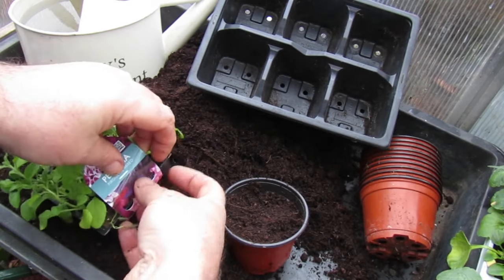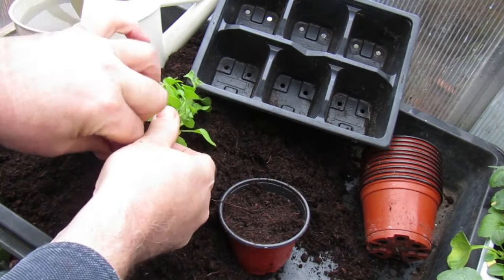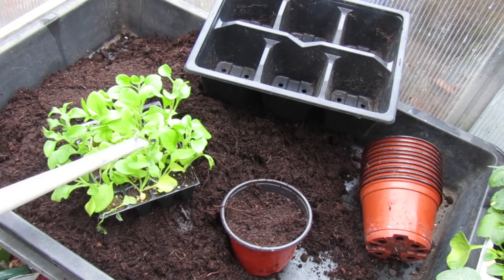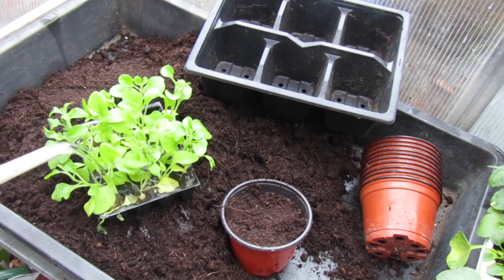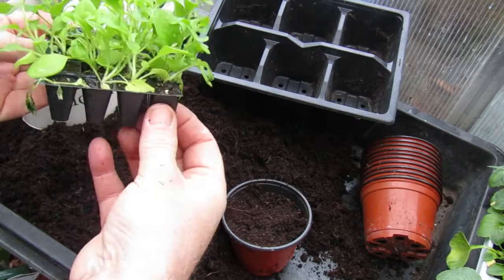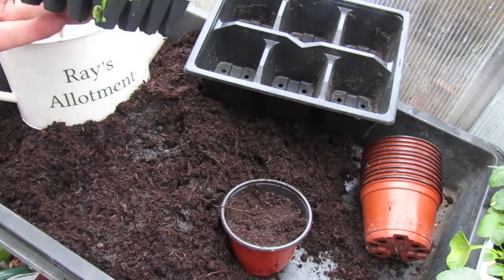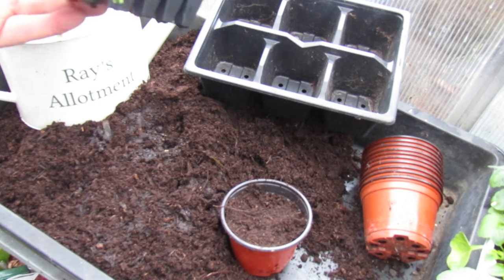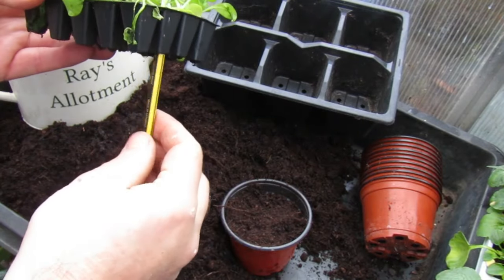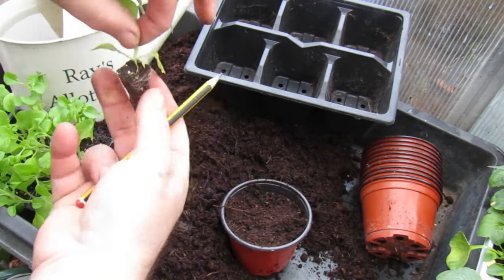I'm going to remove the label. Before transplanting the plug plants, it's a good idea to give them a water — that just eases the compost and makes it a bit easier to get them out of the trays. Also give the trays a squish and that will release them. If they're too stubborn to come out, grab a pencil and poke it at the bottom — that will release the seedling. Don't directly pull it as that's going to pull out the seedling without the roots.